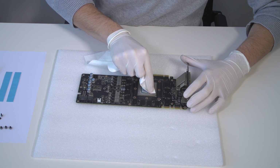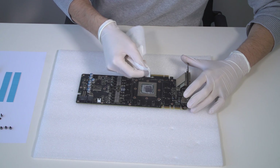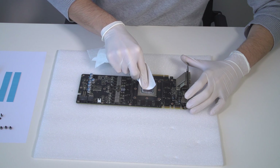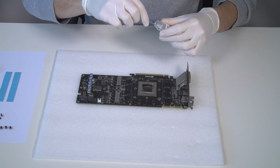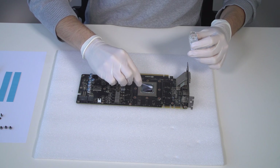Remove the original thermal compound by using a non-abrasive cloth or Q-tip. We recommend the use of denatured alcohol for removing thermal interface material leftovers.